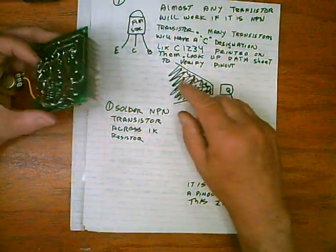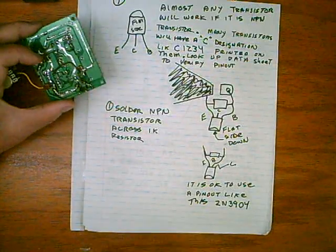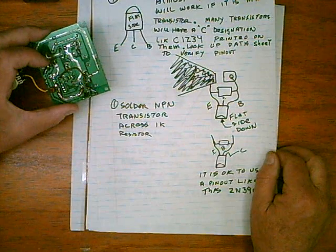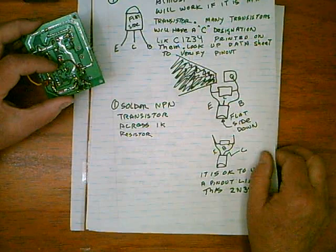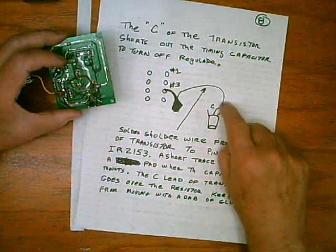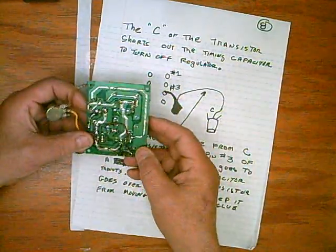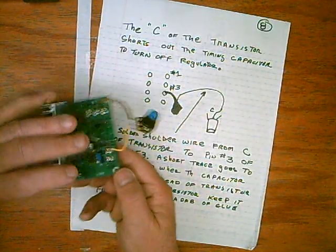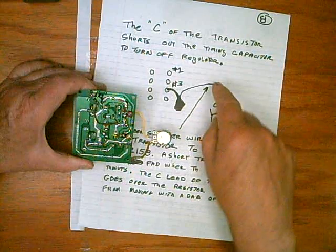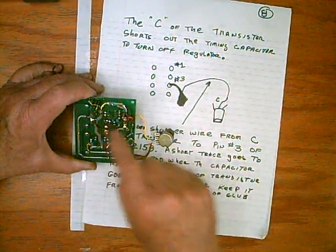If you pull a transistor out of something, it'll say something like C1234 — the C is a designation for 2SC. You can look that up on the internet and it'll give you the pinout of the transistor. Remember to note where the flat side is because if you hook it up backwards, it's not going to work. Just about any NPN transistor will work, and you should be able to get that free. The collector pin goes over to pin 3 of the IR2153. Pin 1 is always up — there's a notch on the IC, that's the top, and then it goes clockwise: one, two, three. It comes down to this little island here, which is a nice place to solder — you won't be bridging the IC. You can verify that because on the other side there'll be a little tiny capacitor.